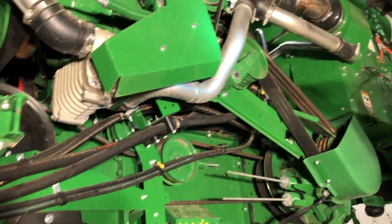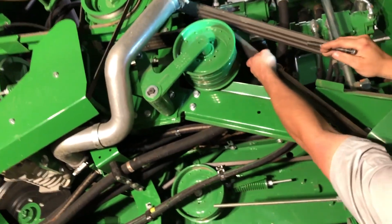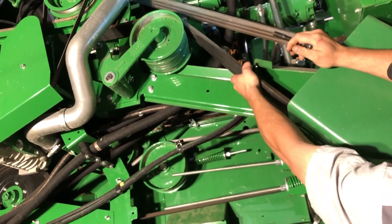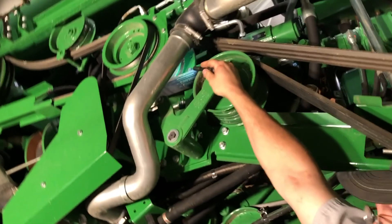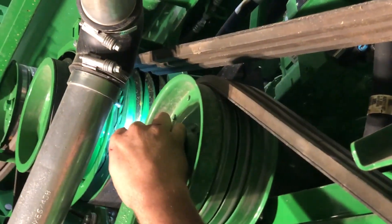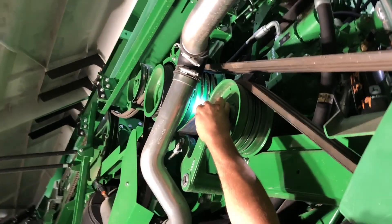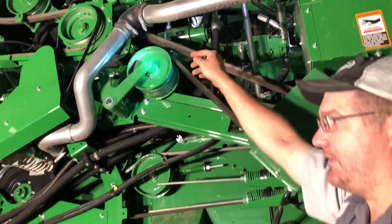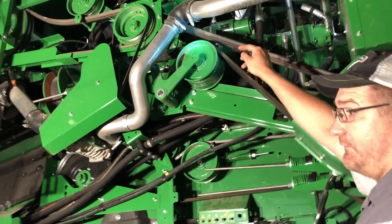Coming down and around, you've got your grease zerk here for your bearing on your unload drive shaft coming out. Give that one two or three pumps every day — I think it's a 400-hour zerk. I recommend greasing every zerk on this machine every other day with just a few pumps.